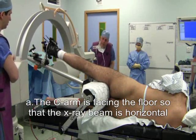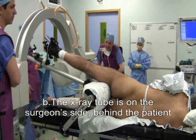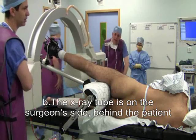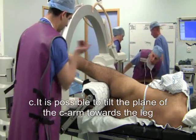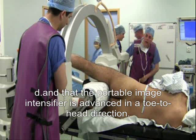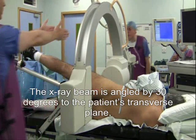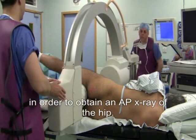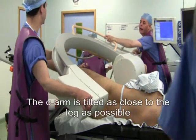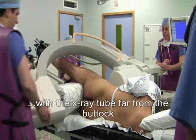The radiographer makes sure that: A, the C-arm is facing the floor so that the x-ray beam is horizontal; B, the x-ray tube is on the surgeon's side behind the patient; C, it is possible to tilt the plane of the C-arm towards the leg; and D, the portable image intensifier is advanced in a toe-to-head direction. The x-ray beam is angled by 30 degrees to the patient's transverse plane in order to obtain an AP x-ray of the hip. The C-arm is tilted as close to the leg as possible, with the x-ray tube far from the buttock.